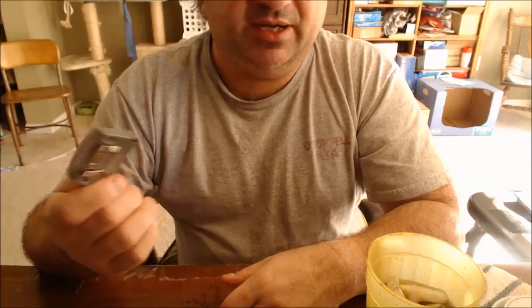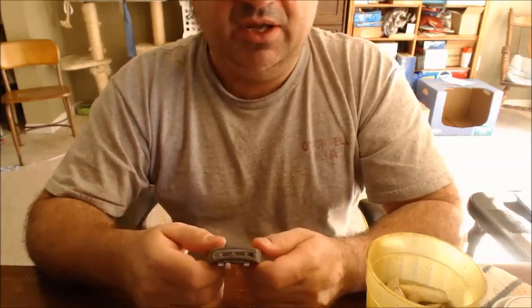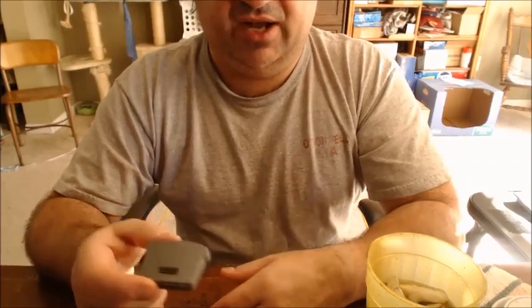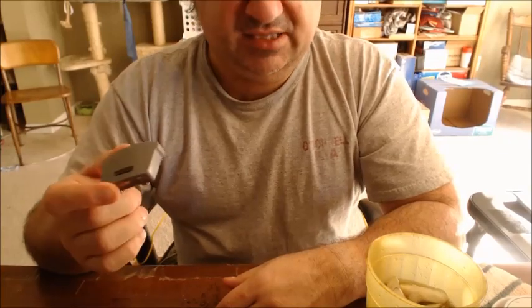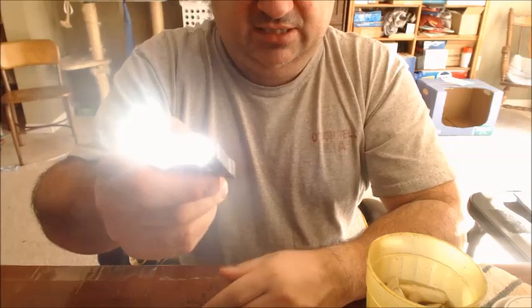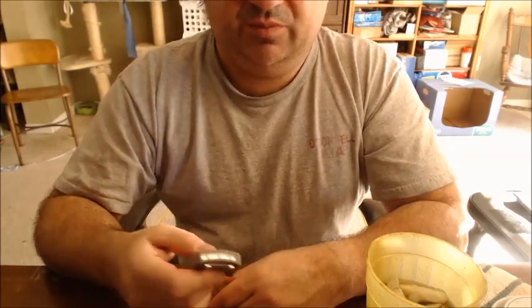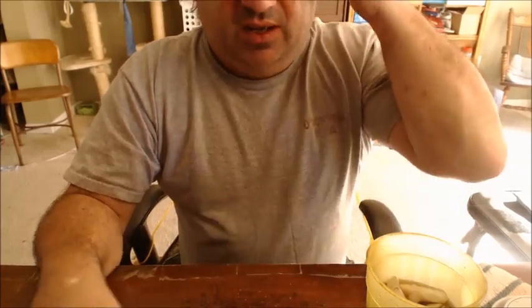I'll just pitch it in the trash and buy another one. It might be a seasonal thing — go check your local Walmart. There were bins of all kinds of different little flashlights, all a buck a piece. Can you really go wrong with a one-dollar flashlight that's this bright? It works very well for what it's intended, and when it's dead you throw it away and don't care.